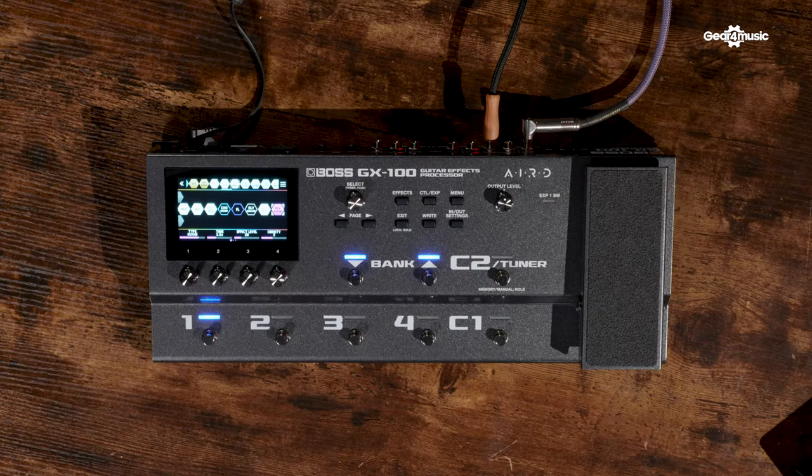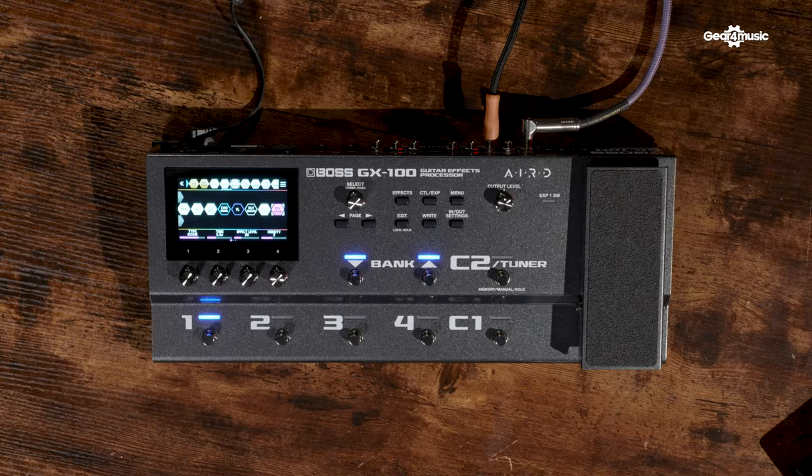Next up is the Boss GX100. Although this was released last year, I definitely think it's worth mentioning as it acts as a kind of big brother to the ME90. Like the ME90, it features all your classic Boss effects, but the most noticeable difference is the amp modelling — and the amp modelling on this thing sounds fantastic. The Boss GX100 also has integrated Bluetooth which allows you to connect to the Boss Tone Studio app, so you can control and build presets from your phone.